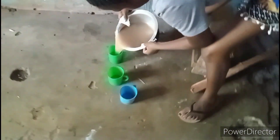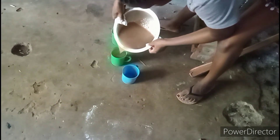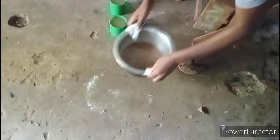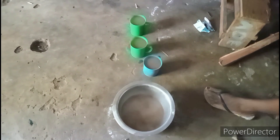Here is our porridge — tamarind porridge. As you can see there it is. We serve it into this jug. So guys, thank you so much for always watching my videos, commenting, and sharing. I'm so grateful for that and I'm so happy. The support is too much and I'm just saying may God bless you. Until next time, bye bye.